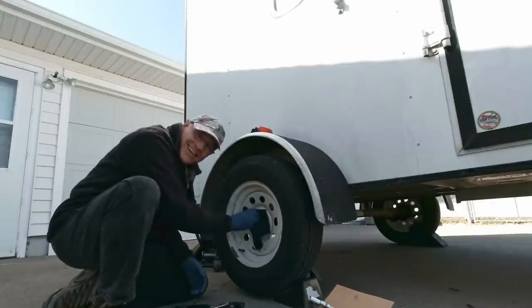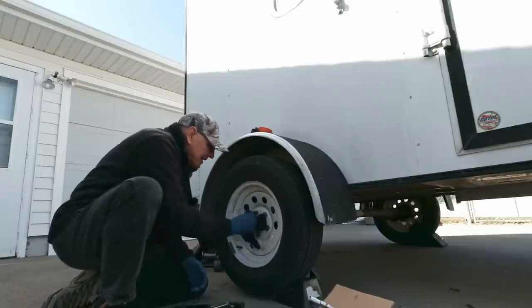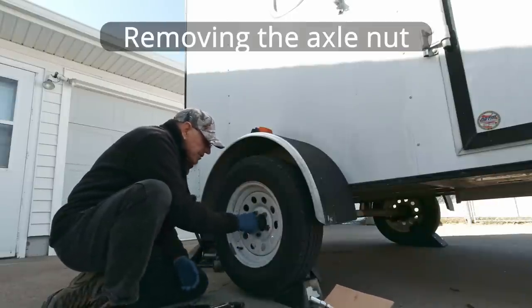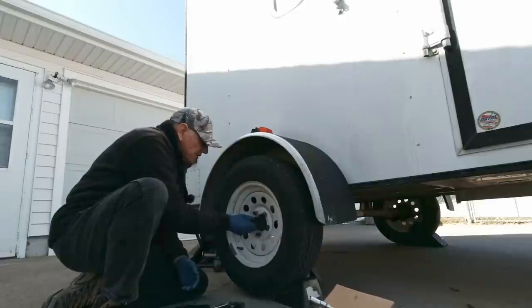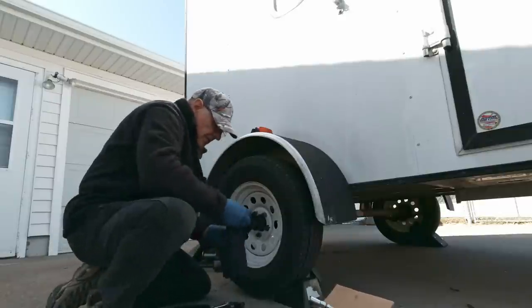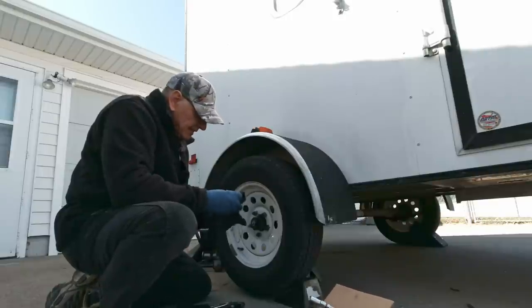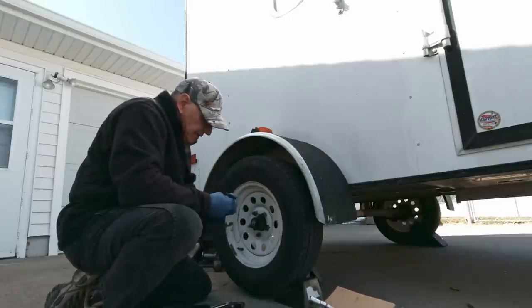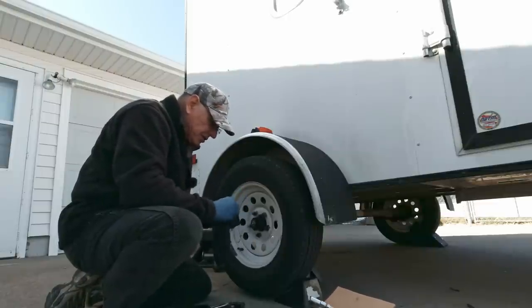Well, today's just a fun day, getting grease up to my elbows. I took the other wheel off this morning and I was going to replace the wheel bearings, just as preventative maintenance. So I took apart the other side and I took the wheel bearings and the seal down to our local wheel bearing shop and they had gone out of business. That sucked, been doing business in there for years. So anyways, I went over to the farm and ranch store to buy wheel bearings and all they had was Chinese wheel bearings, made in China.